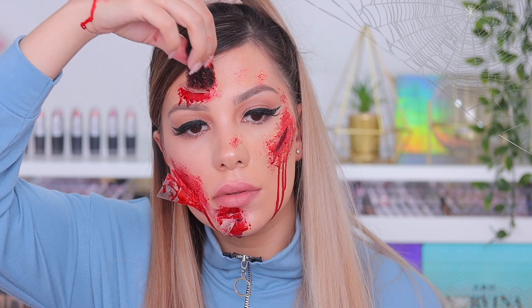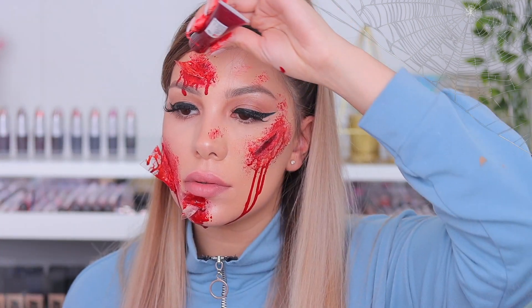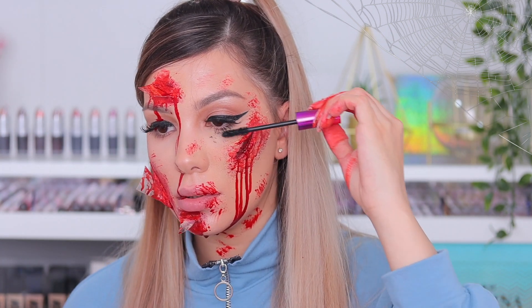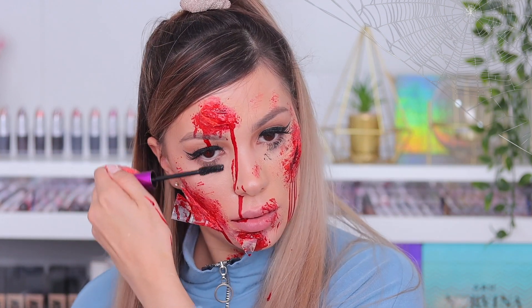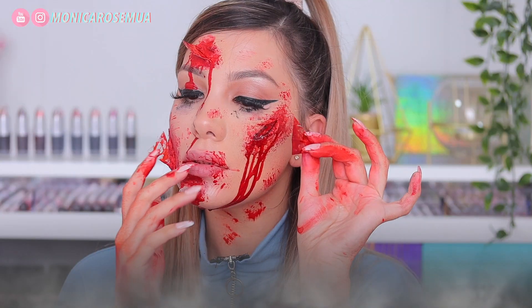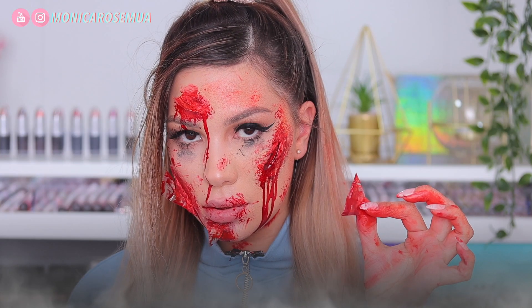It doesn't need to be perfect because at the end you'll go over with tons of blood and it will hide all the imperfections. You can apply as much blood as you want — I really wanted it to be bloody and messy so I went in with a lot. Then just fake some scratches all over your face, apply some mascara, and that's pretty much it! It's super easy and super fast. Thanks for watching — don't forget to subscribe, hit the notification bell, give this video a thumbs up, and show it to a friend that needs some Halloween inspo. Bye guys!